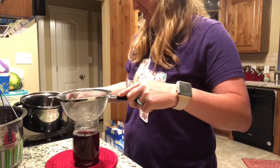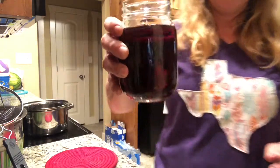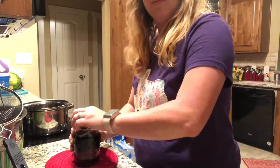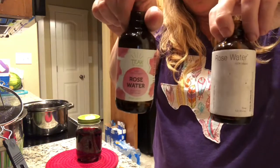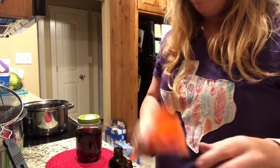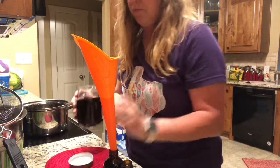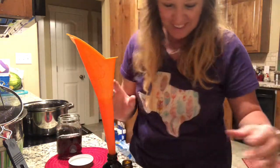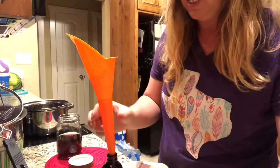I made more than I thought I made — I'm actually going to have to find another jar. Since I needed another bottle, I have some old rose water bottles, so I'm going to add the filtered rose water into this little bottle. Whoopsie — let's get a towel before it stains my counter.